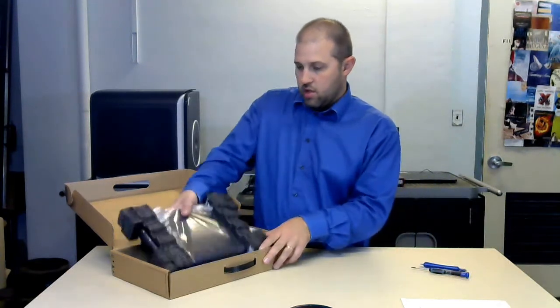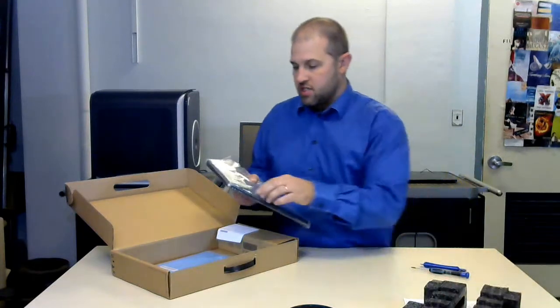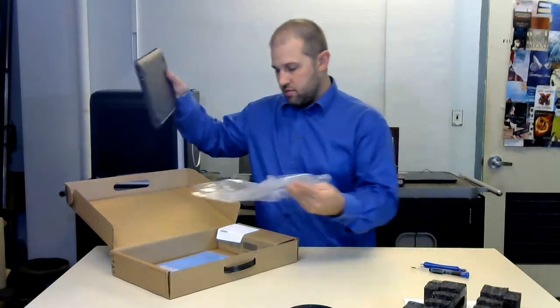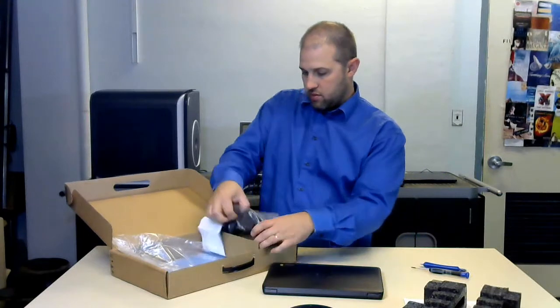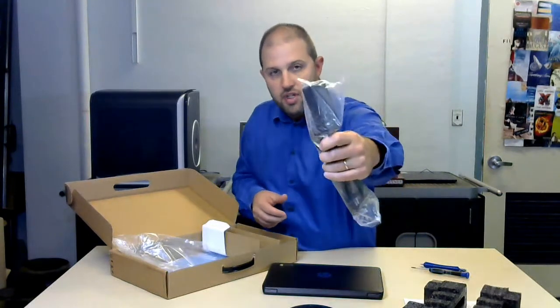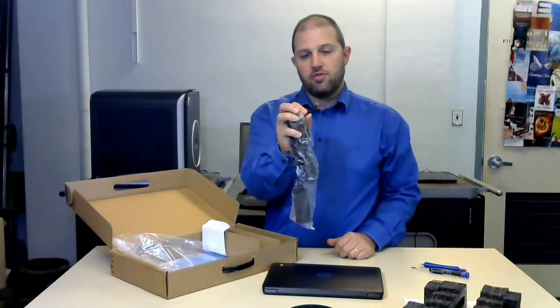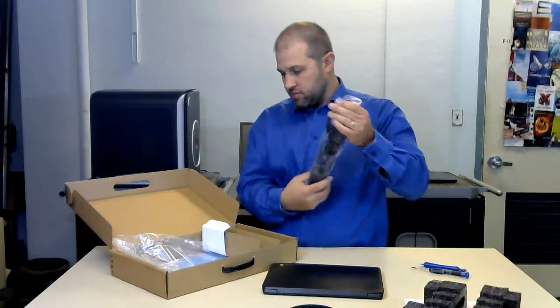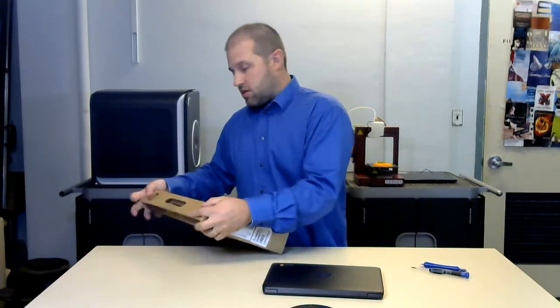Opening it up, obviously got some paperwork. Something that is a pet peeve of mine is non-recyclable material for packing, so I'm not too happy to see the styrofoam. There are a couple more plastic items in here. It has a standard brick charger — this is not USB-C, this is still the older version with a standard old plug.